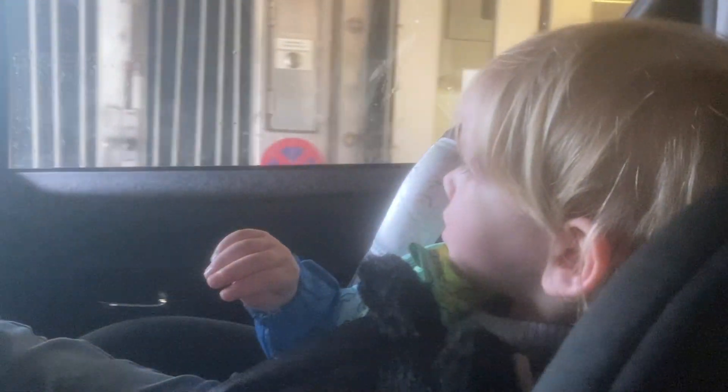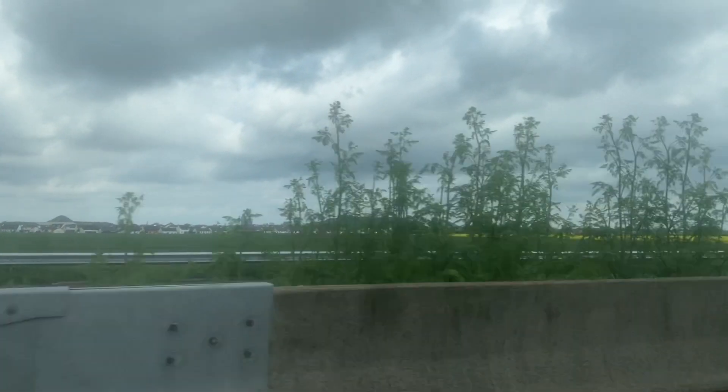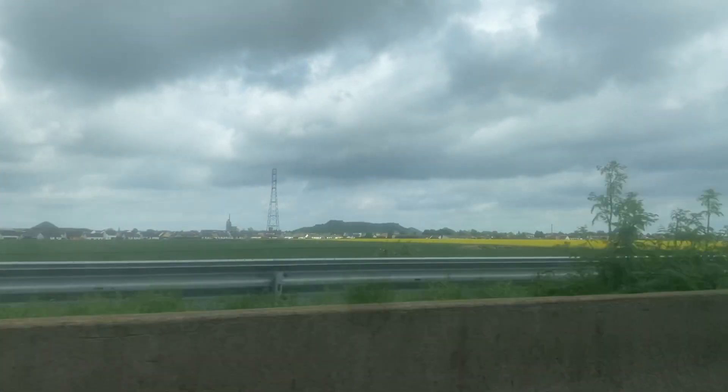Waving goodbye as we drive off. Look at all these little French houses — they look really nice. Not sure if you can see them on camera.